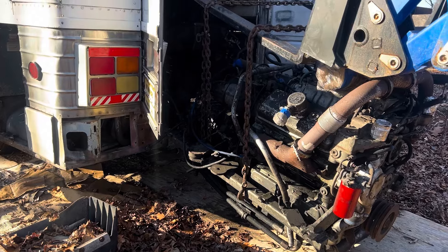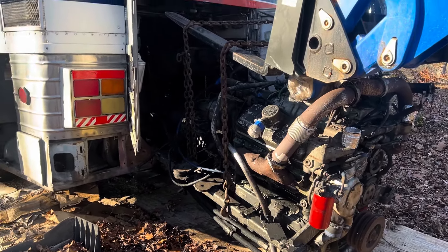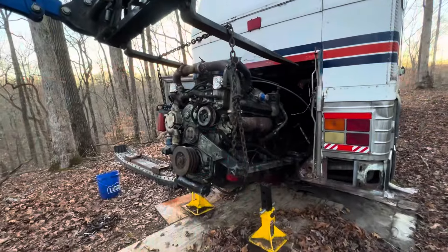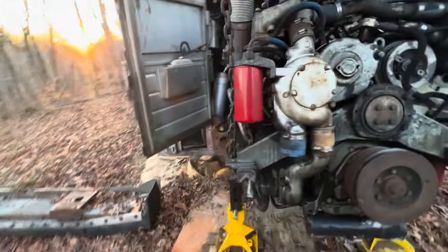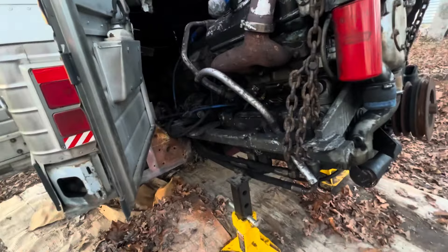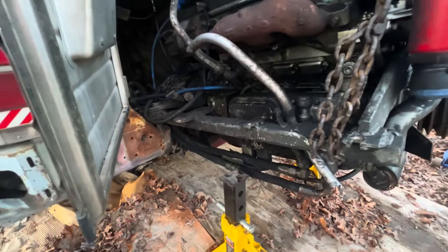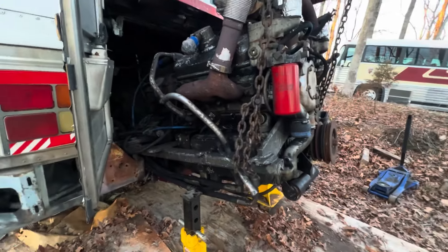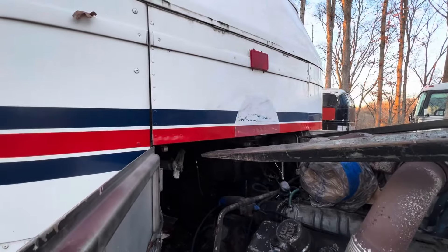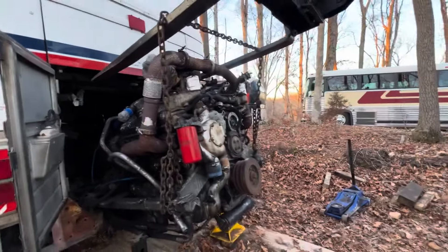We're just about ready to lift this engine into the bus. We've got it lifted up nice and high with the tractor. It's on the rails, but we have to tip it up a little extra high because of that bolt with the transmission mount — it's going to hit. We'll slide it right in; we have jack stands there for safety. It's a little extra elevated at the rear, so we need to be careful with the forks to not hit the bus.